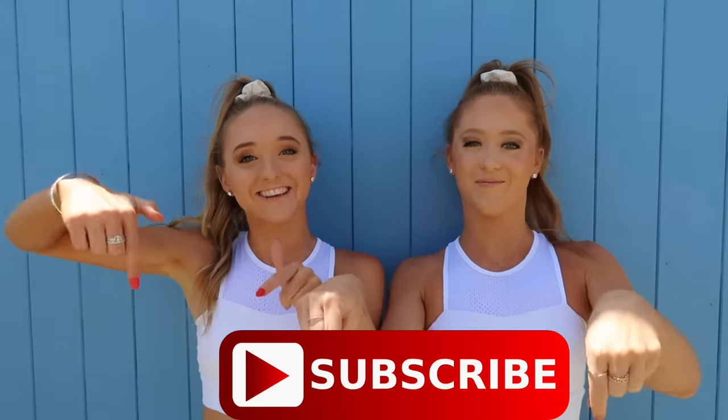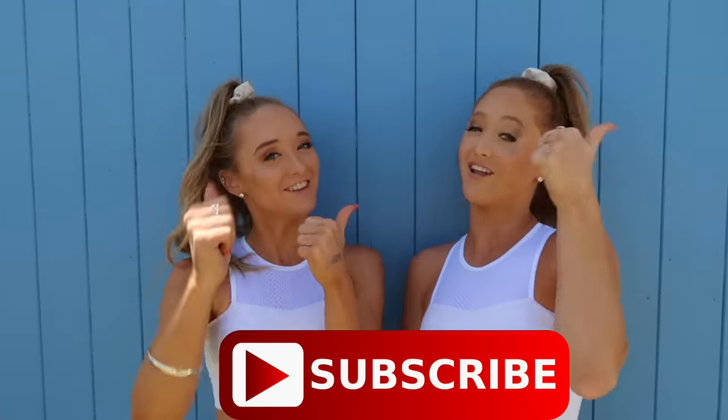Before we get on with the tutorial, be sure to subscribe if you haven't already, and give it a big thumbs up if you like it. Click that grey bell next to the subscribe button so you are notified every time we post a video, and follow us on all our social media. Today we are focusing on the bent back handstand. Enjoy watching — if you've never tried this before, maybe give it a go.